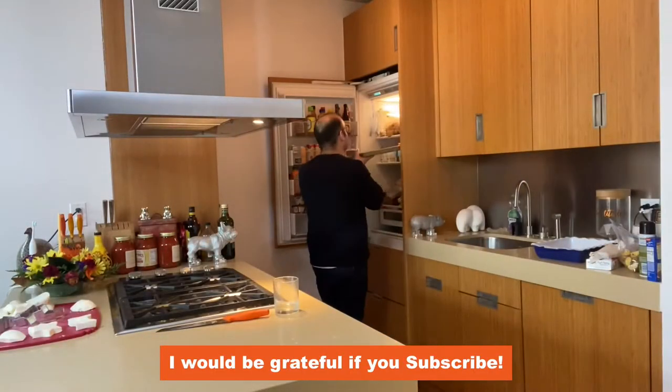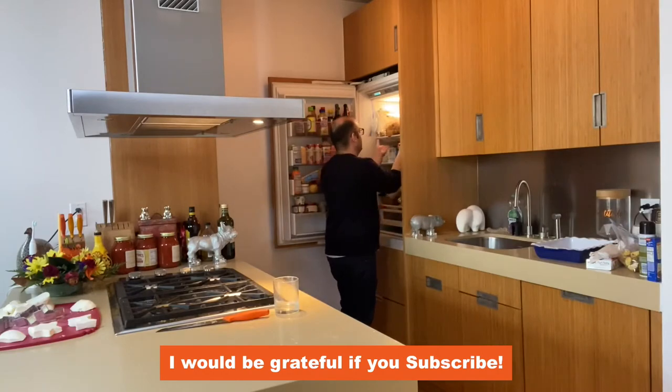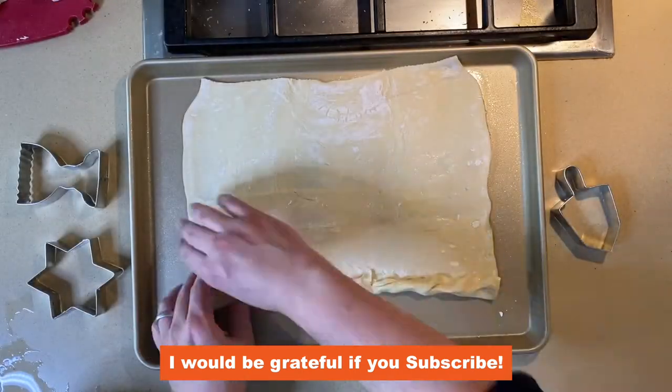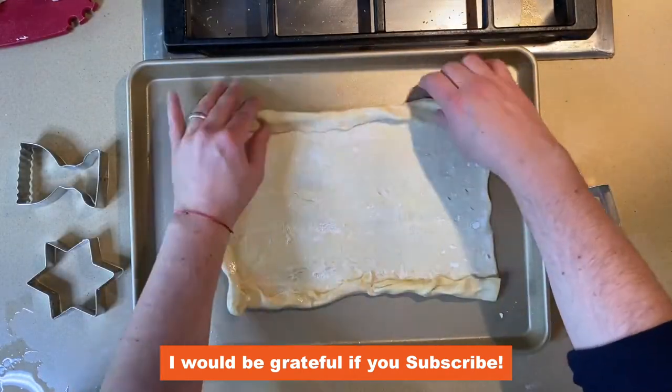Your puff pastry should go in the fridge for 20 minutes because it's layers and layers of butter. When that cold butter hits that hot oven, it steams and puffs up to that buttery crust we all love.